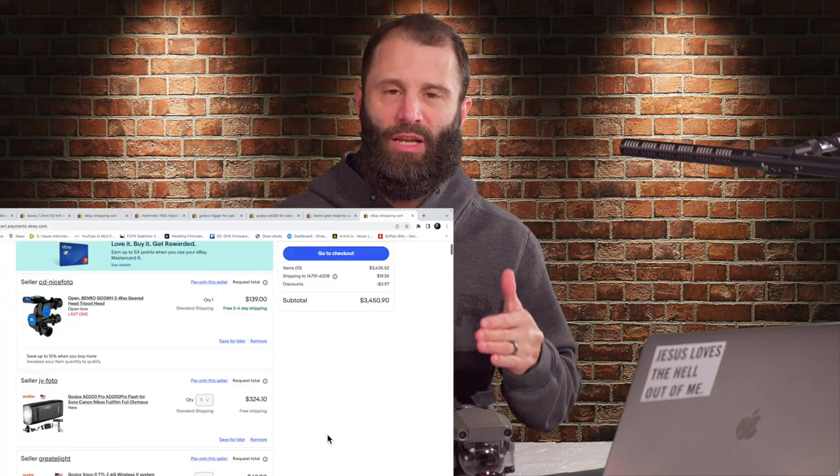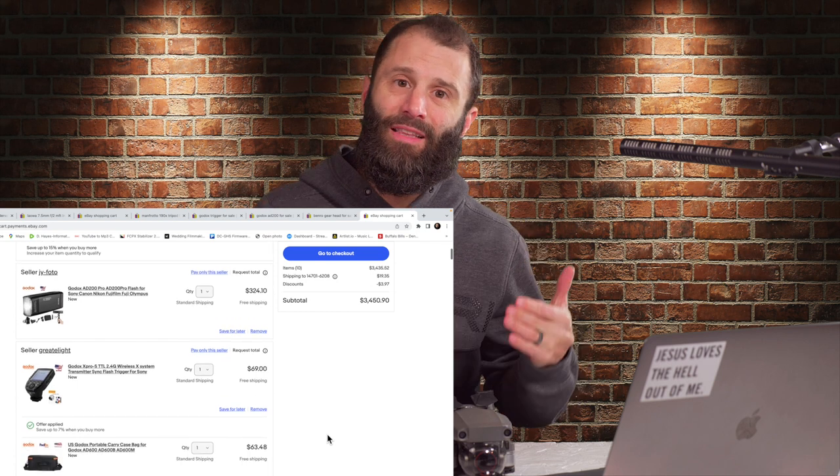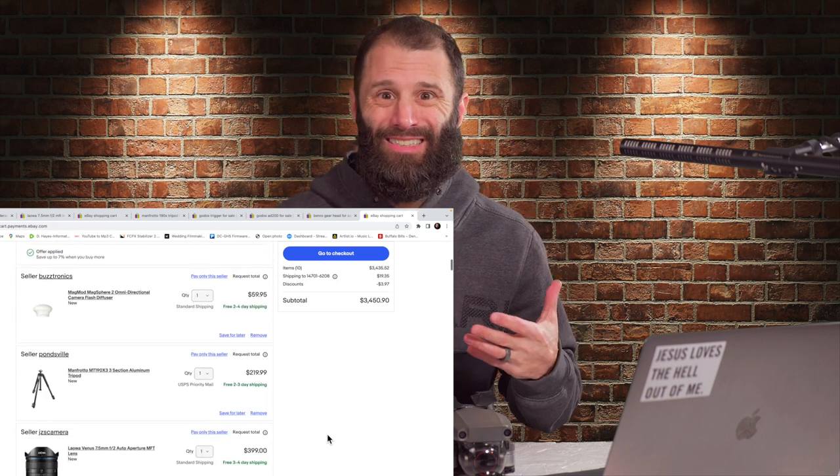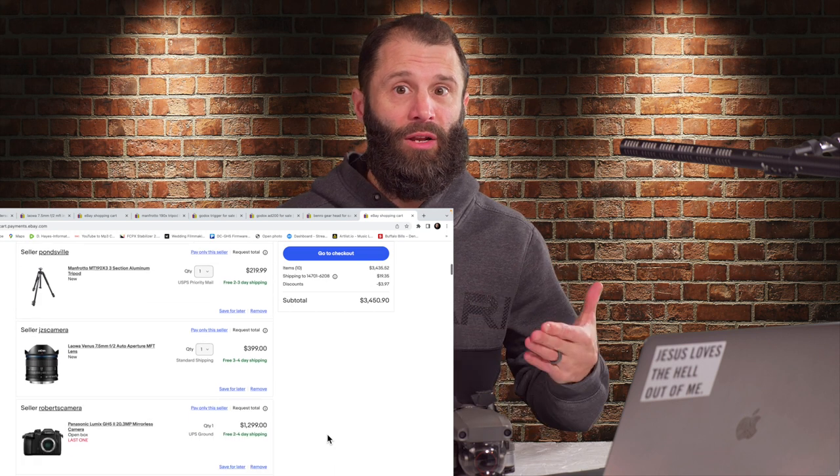In this video, I'm going to talk about the gear that you're going to need to start a real estate photography business. If you're already in the business, maybe I'll give you some other tools, ideas, and suggestions that you might want to upgrade or switch to, which I have done in the past. The things that I started with, I have grown and evolved into the gear that I have now. So let's get going.